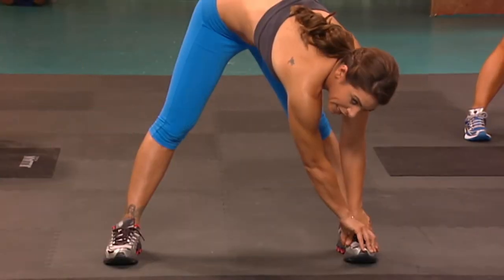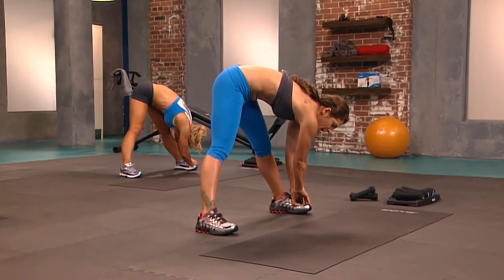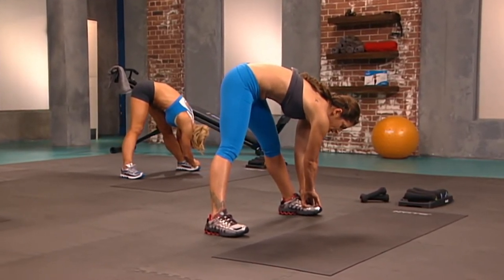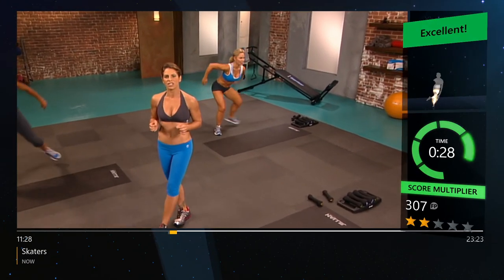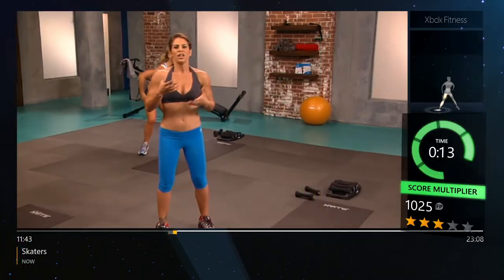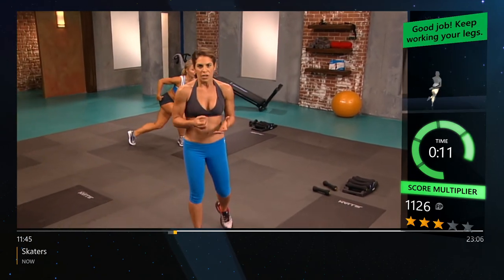Nice and smooth, heating up the calves, bringing up that heart rate. You must bring everything that you have to give in every moment. I'm not asking you to be a superhero in week one, but what I am asking you to do is commit. You can do this — you just need to push.